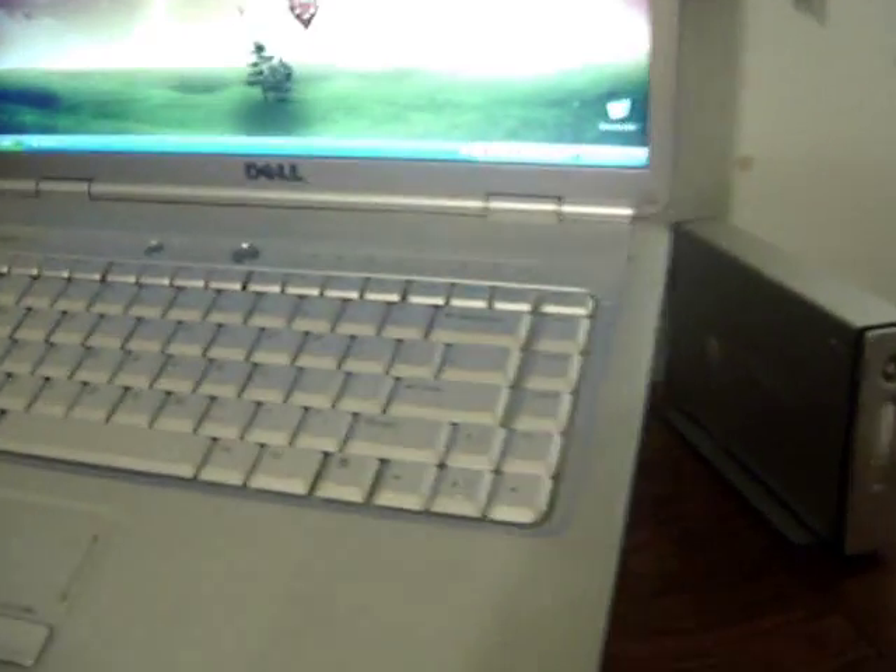I'm just going to show you the same thing on my laptop. I'm not sure if you can see the pinhole, but it's right beside the eject button. I'm just going to put my paper clip in just like that, push on it lightly until you feel the click, and it should pop out just like that.